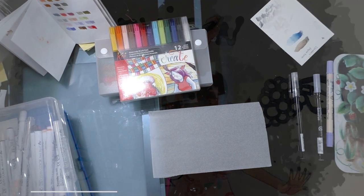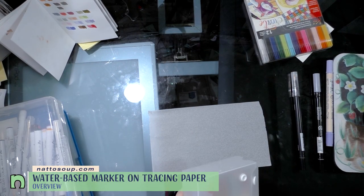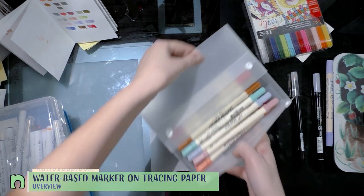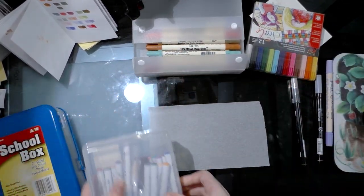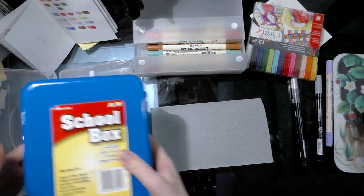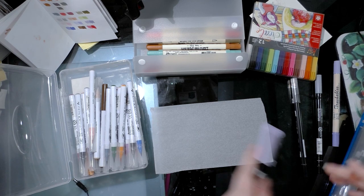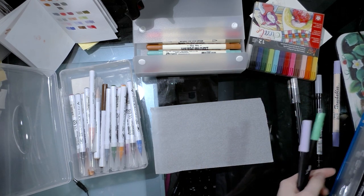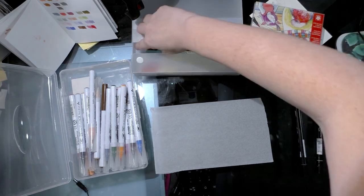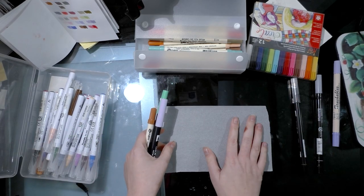Hey guys, I have kind of an insatiable curiosity. In my last video I was using Zig Art and Graphic Twins and Zig Brushables on tracing paper, and I mentioned testing other water-based markers on them to see how they perform. So I'm going to be quickly going through Tombow ABTs, Marvy Laplume, Laplume Twos, Distress Watercolor Markers, and Zig Clean Color Markers on just standard tracing paper.